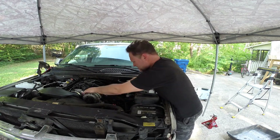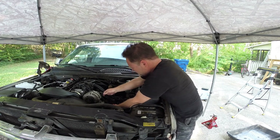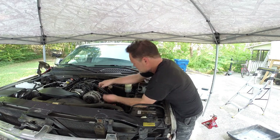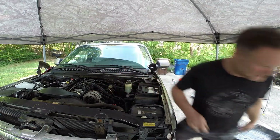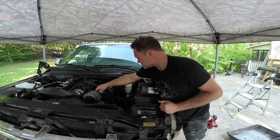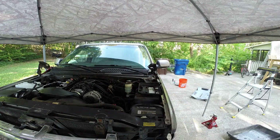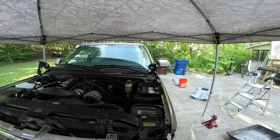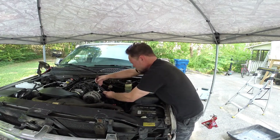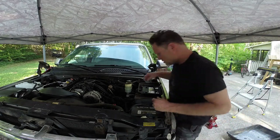That is not right. I'm pretty sure this is supposed to go there but it's not quite reaching. Oh, there it goes. This happened to be the right wrench. Nope. Need a socket wrench. Alright, let's try that again.